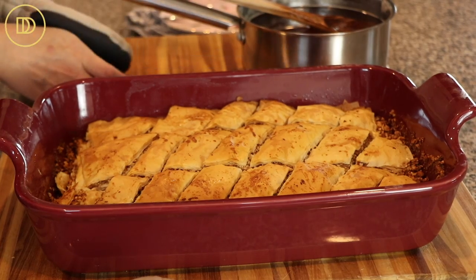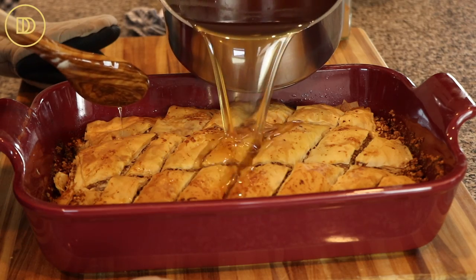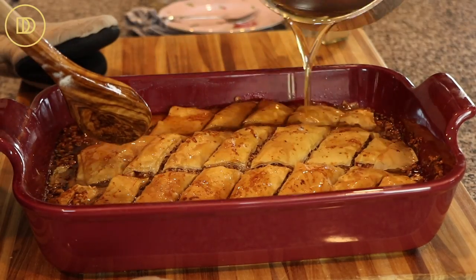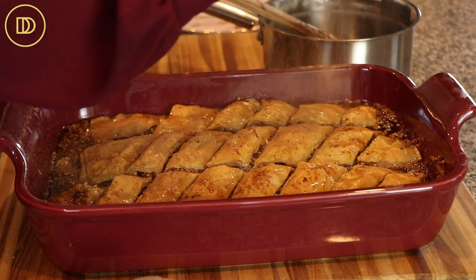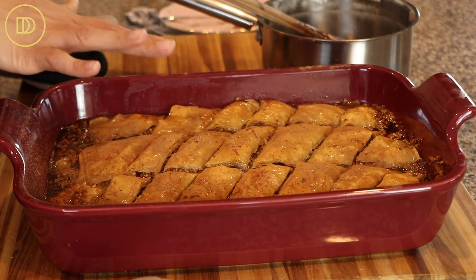As soon as the baklava comes out of the oven — it should look really nice and golden brown — you're going to take the cool syrup and pour it all over the top. Then take ground cinnamon and drench the top generously. Leave it alone for a couple of hours until all the syrup is absorbed. My baklava baked for about 55 minutes. Pouring the syrup over after is the key step, and then comes the hardest part of all: waiting for the syrup to get absorbed.